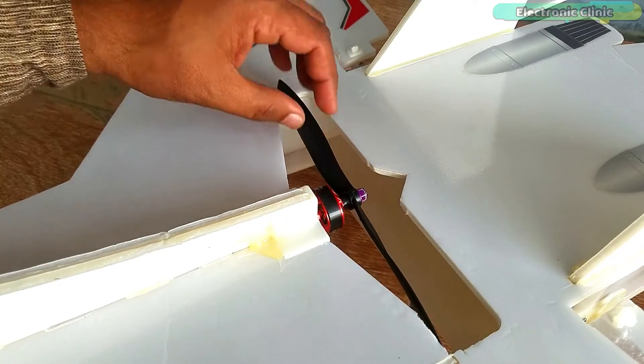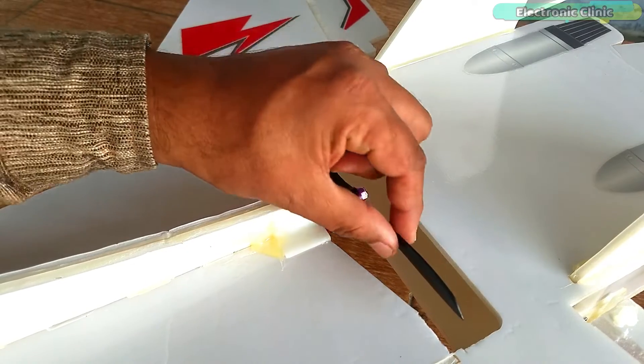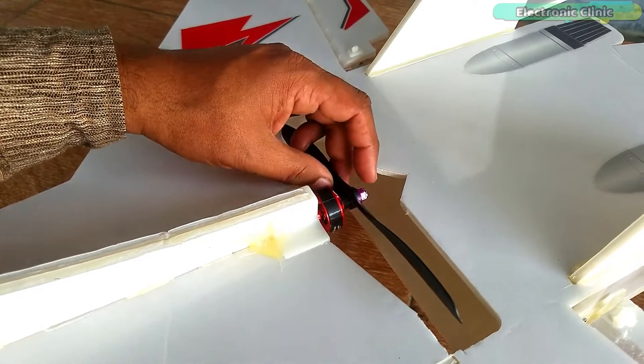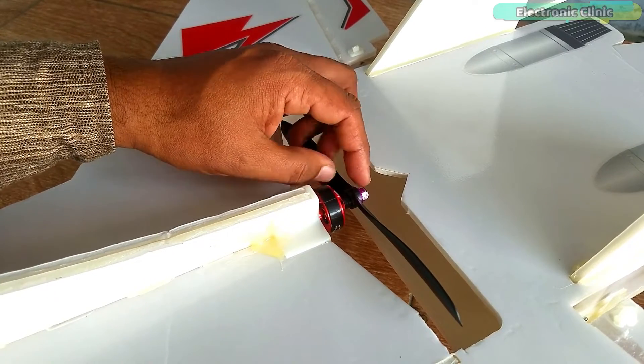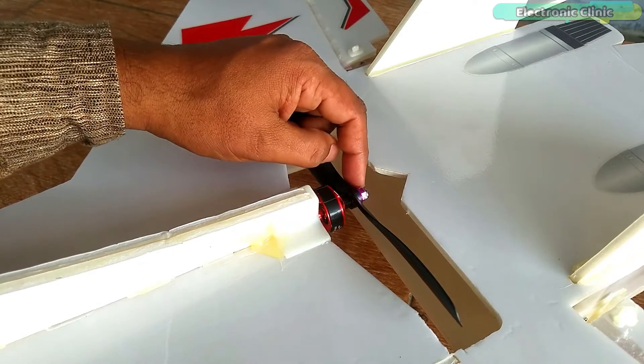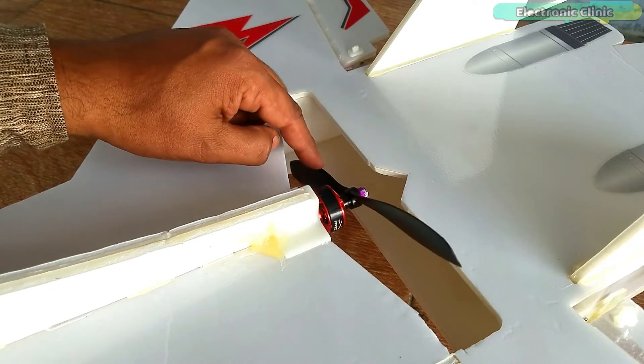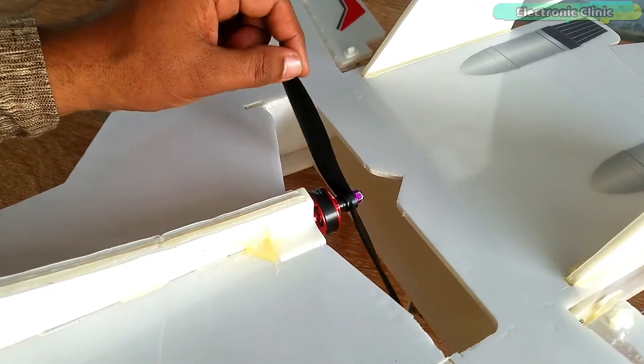One more thing to take care of: if your prop is moving in the clockwise direction, the nut cap should tighten in the opposite direction, otherwise the prop will come off during flight. The same rule applies if the prop is rotating counter-clockwise.